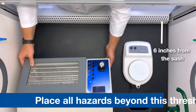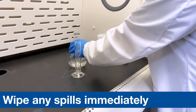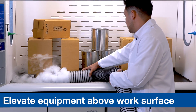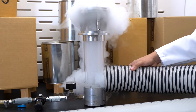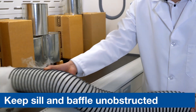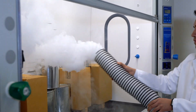Place all hazards beyond this threshold and be sure to wipe up any spills immediately. Elevate equipment above the work surface — equipment left flat on the work surface interferes with airflow needed below to efficiently clear contaminants. Keep the sill and baffle unobstructed. Obstructing these baffles can cause uneven face velocities and potential loss of containment.